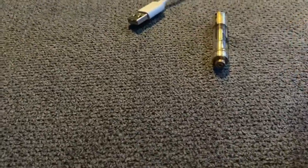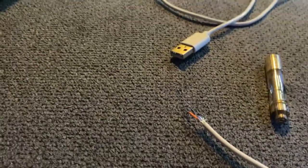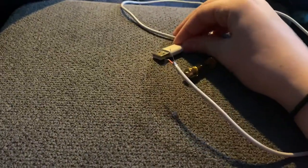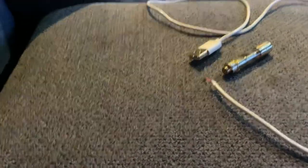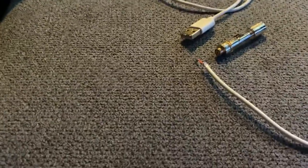Before you start this, make sure the exposed wires don't touch each other — you could seriously hurt yourself. Also, you can't plug this into a wall. You have to plug it into a computer or Xbox or something like that, because plugging it into the wall either won't work or could literally explode in your face.